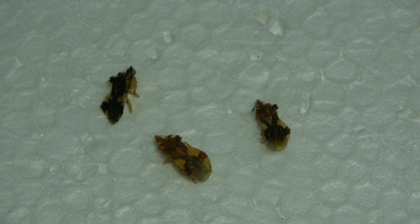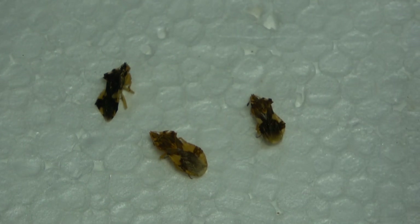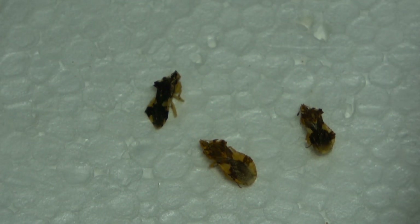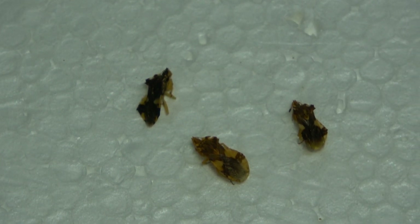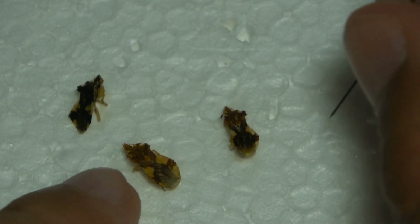There are also a lot of soft-bodied ones like aphids and that type of stuff that require completely different techniques. But if you're just starting out, you're going to be doing the large stuff. Aim for the large insects that just require pins so you don't have to go through the process of pointing. Do the pinning specimens first to get the experience you need.